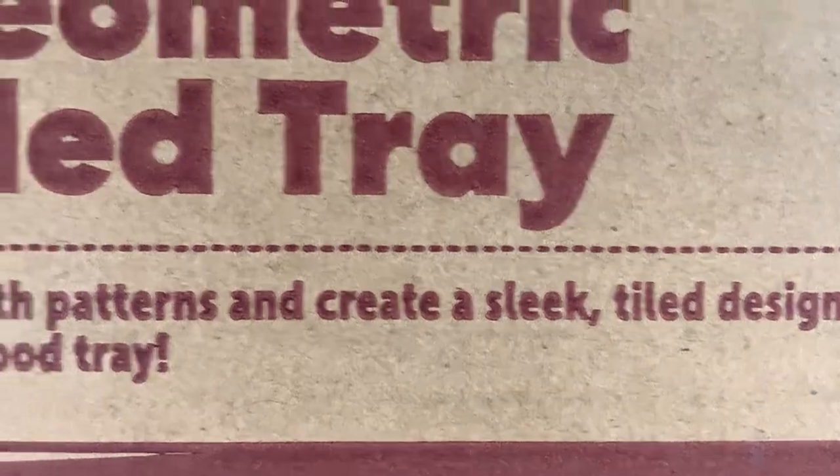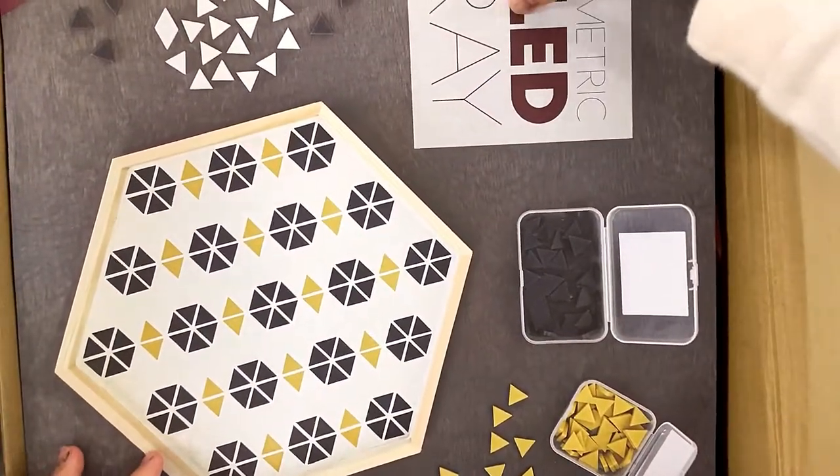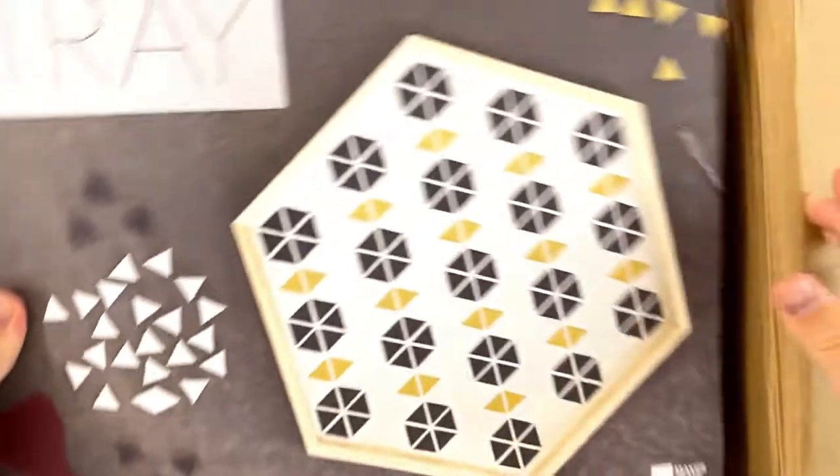This is a big one. It's called a geometric tiled tray. Play with patterns and create a sleek tiled design for a wood tray. Here is the geometric tiled tray.